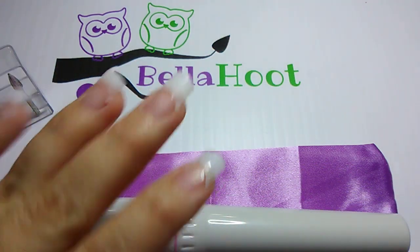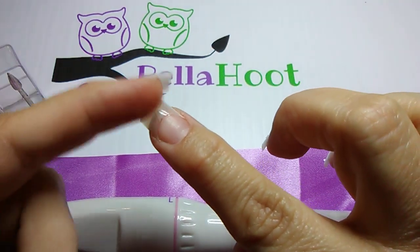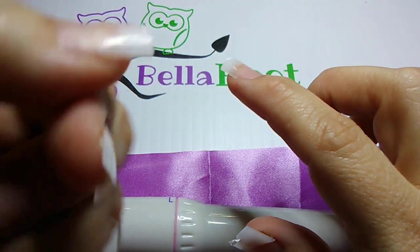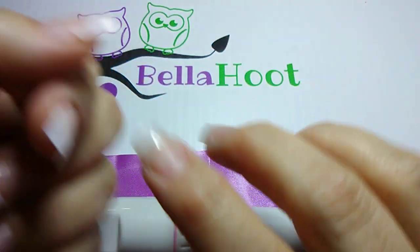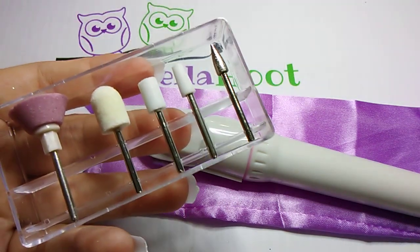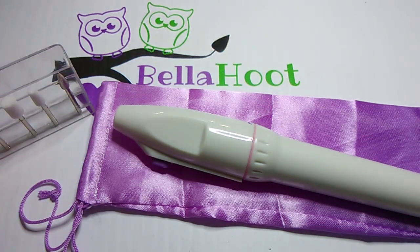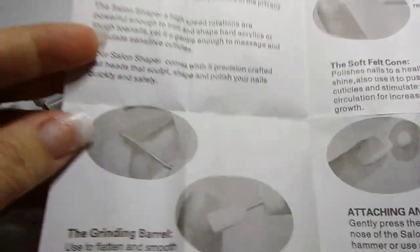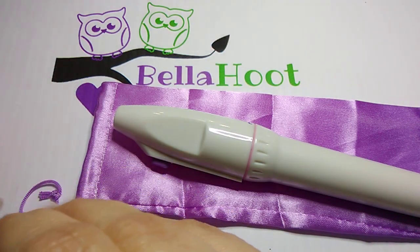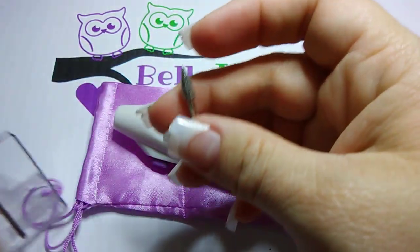Now we're left with a bunch of jagged edges. You can see here where the tip is not flush against my natural nail. So we're going to come in with our nail drill. When you get your drill, you'll have a little case, a box with a lid full of accessories — the drill bits — and then the instructions. We'll go through the instructions and talk about each one of the bits.